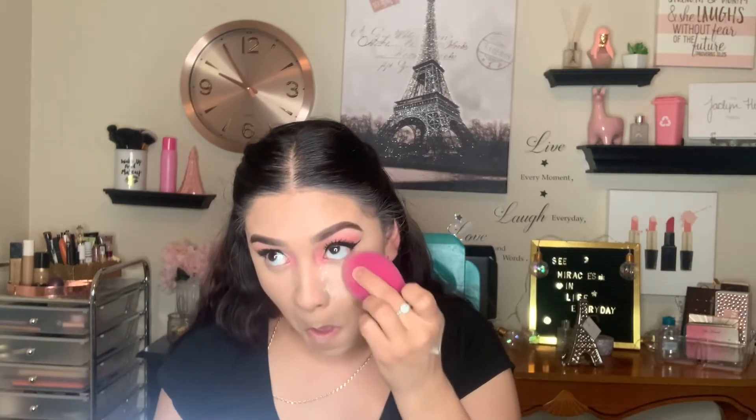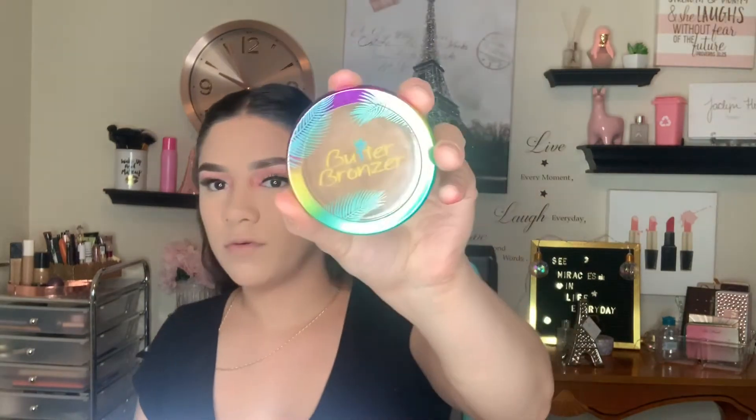I'm going to take my sponge and the Anastasia vanilla powder and set under my eyes before they crease. Then I'm going in with my Sephora powder and a fluffy face brush to set the rest of my face. Now we're going in with bronzer — I'm using my Physicians Formula butter bronzer to bronze my face.